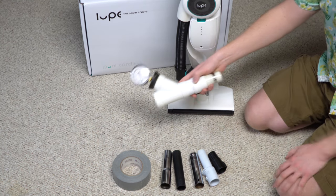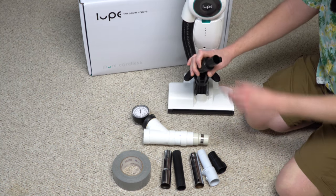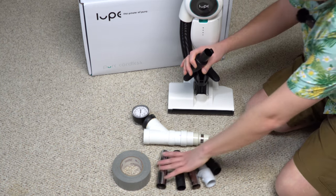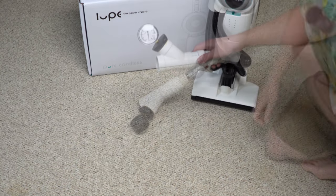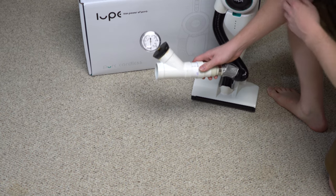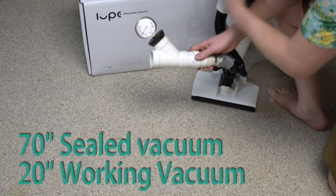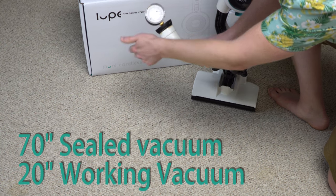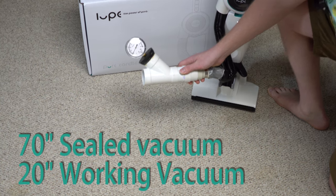These are the standard adapters I would normally use when trying to convert something so I can test its working vacuum. In this particular case, Loop has decided to use a really small diameter fitting — I don't have any adapter that will work, so we're going to have to resort to a little duct tape. Let's see how much working vacuum the Loop gets. About 70 sealed, 20 working inches of water.